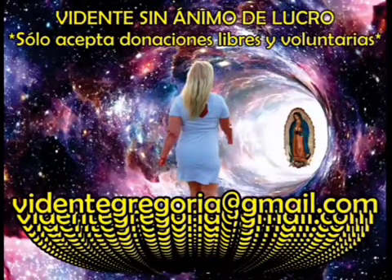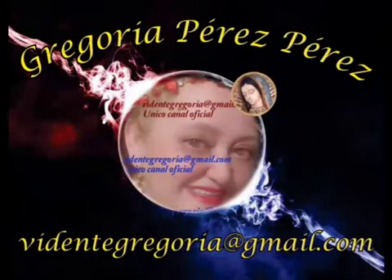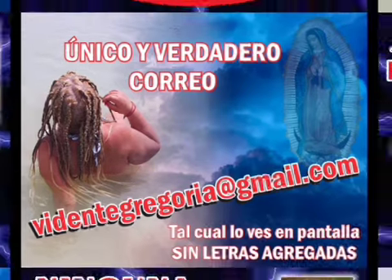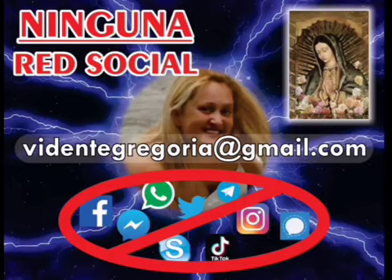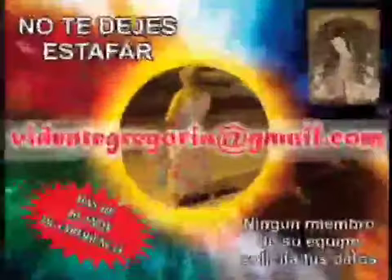Es muy importante que recuerden que Doña Gregoria no utiliza Facebook, WhatsApp, Instagram, TikTok, Twitter, Skype, Messenger, Zoom, Telegram, ni ninguna red social. Estos medios están llenos de videos, fotografías y audios de Doña Gregoria, pero todas las cuentas, absolutamente todas, son estafadores. Gente deshonesta y mentirosa que roba a la gente utilizando la imagen de Doña Gregoria. Por favor, por ningún motivo caigan en sus engaños. Ninguna de estas redes es de Doña Gregoria.